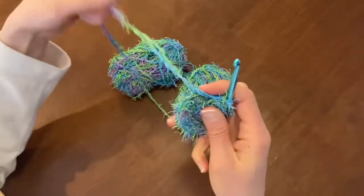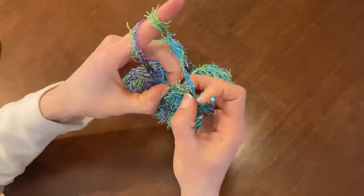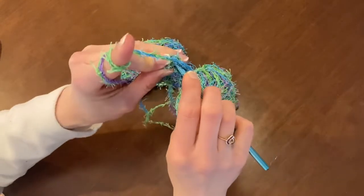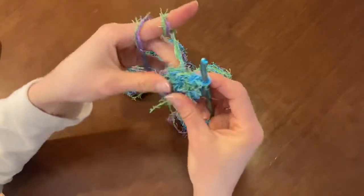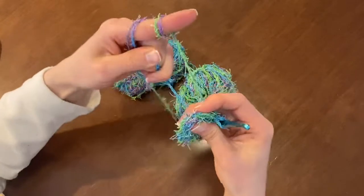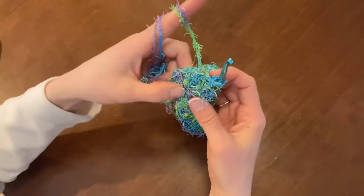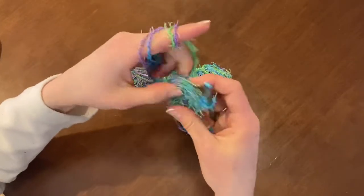Now to finish off that round, make sure your tail is out of the way. Go into the top of the first stitch from the last round — I'm going to count that as the chain — and slip stitch into the top of that chain: drop a loop, pull it through, and pull it through again. Give it a little stretch and pull on the tail to make sure it's nice and tight. With scrubby yarn being so fluffy, it doesn't really matter if that hole is a little bit bigger because you won't really see it anyway.